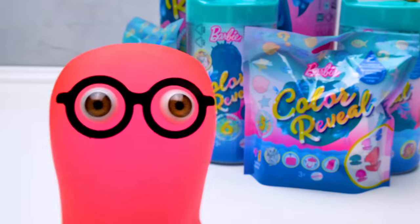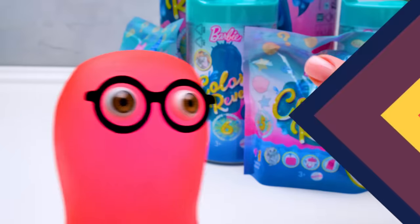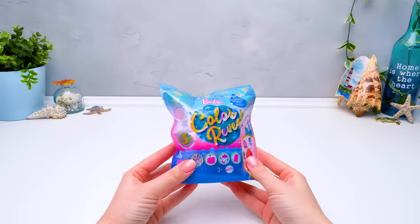Sue, help me choose the next package! I kinda got lost! Sammy, why don't we go for something we haven't seen yet today? Guys, we'll try our favorite way to pick what we'll unbox next — close my eyes and... Yay! It's gonna be a mer-pet! I'm so excited to see what's inside!